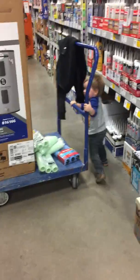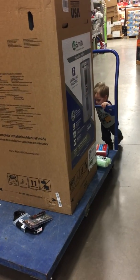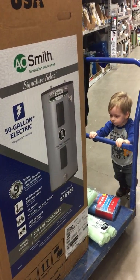Man, look at you! Go straight — good job buddy, you're doing it! Yeah, you got it. Good job!